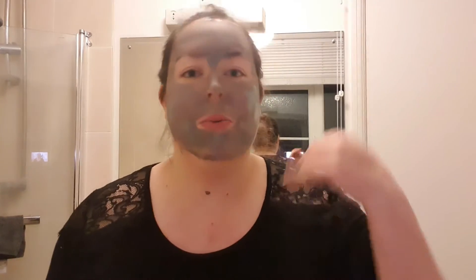The 15 minutes is up and I can't really move my mouth that much because it's really dry. So I'm going to go have a shower, wash it all off, and just have a nice relaxing shower.